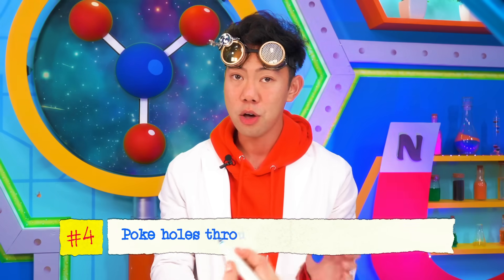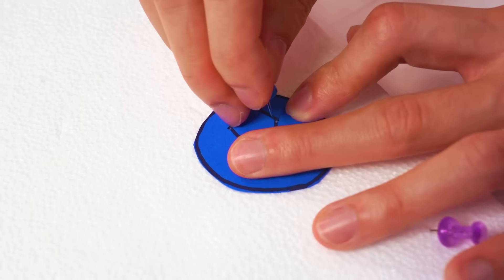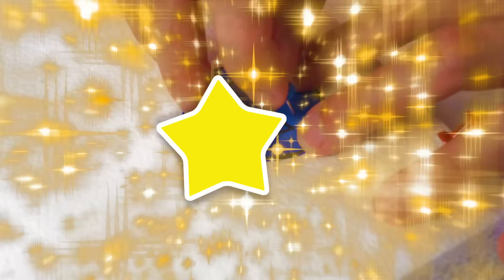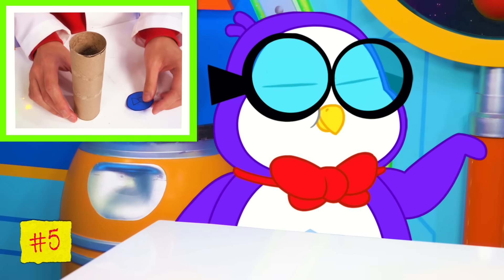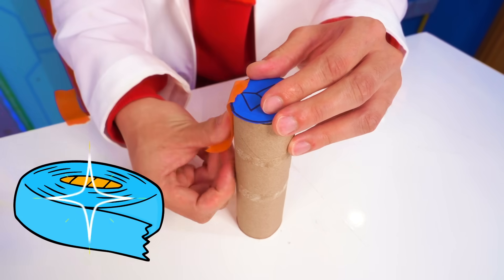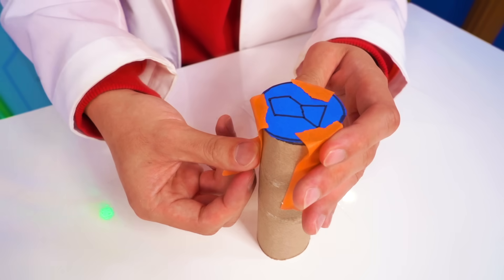Thank you, Peck. Next, we're going to put our styrofoam plate below our construction paper and now we're ready to poke some holes. We're going to poke holes — each hole represents a bright star. Like that. Now we'll wrap the colored paper with the circle sitting at one end of the toilet roll. And we're going to use tape to make sure it stays in place. Like so.